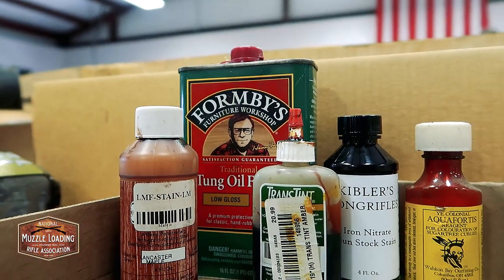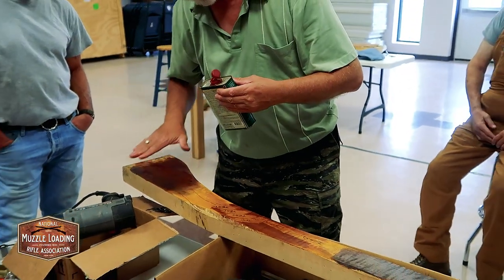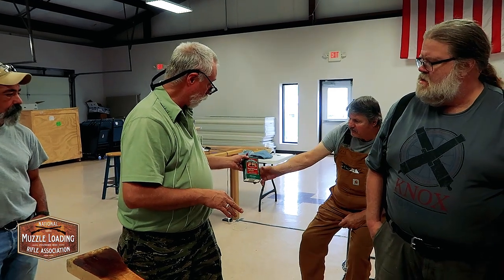Which color scheme will make the curly figure pop out? This is nothing but iron nitrate and then a coat of that Lancaster dye over the top — that's without the yellow — and that's a lot of tiger there. And this is the yellow base over here. You always put the tung oil on your stock — or whatever finish. It's Formbys tung oil finish.